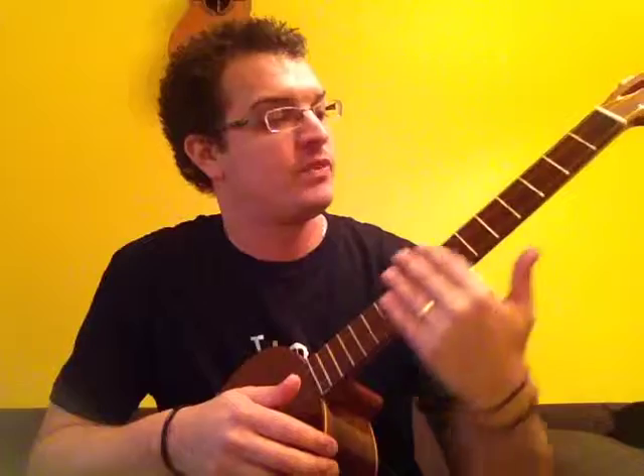That can be done by just placing your marking hand literally anywhere on the fretboard, and then just playing.